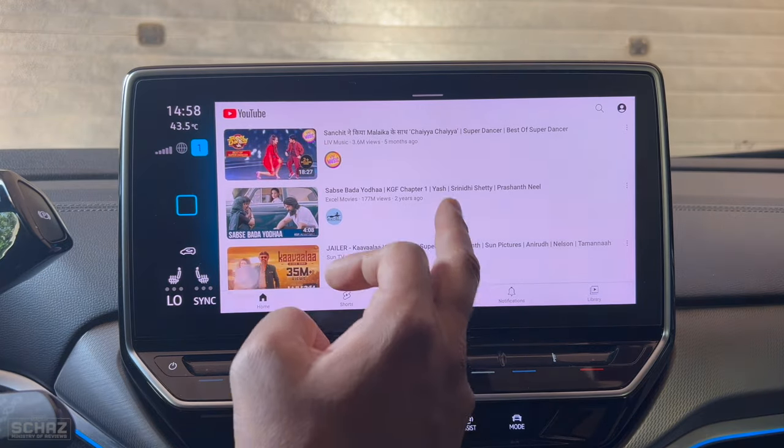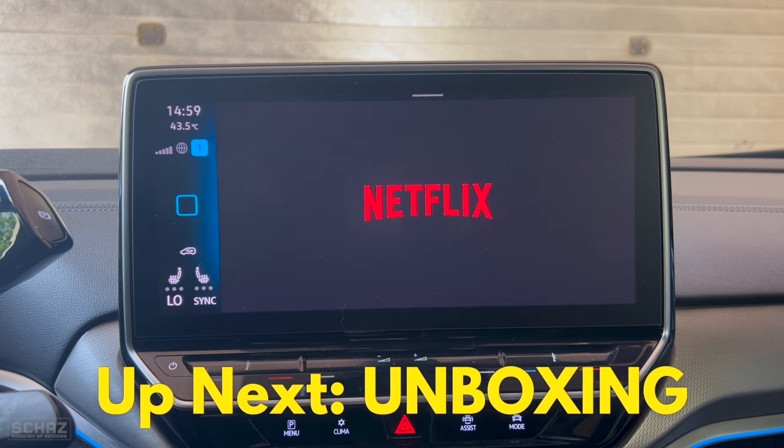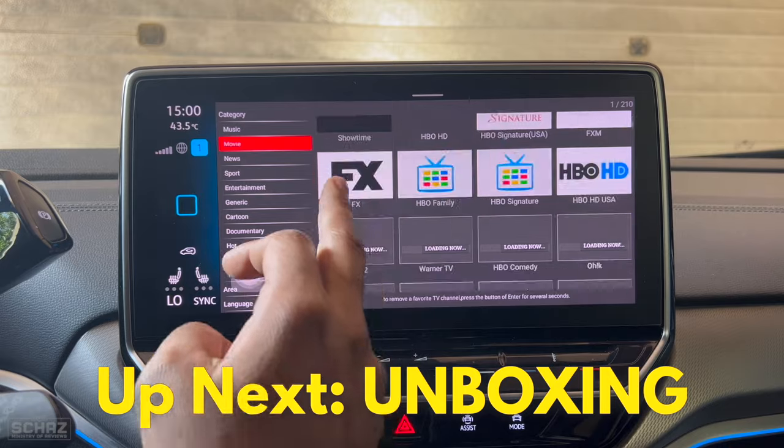Now let's first do the unboxing and then I will take this out, connect it in my car, and start testing the performance of this new Time Now car media adapter. So please watch this video till the end.